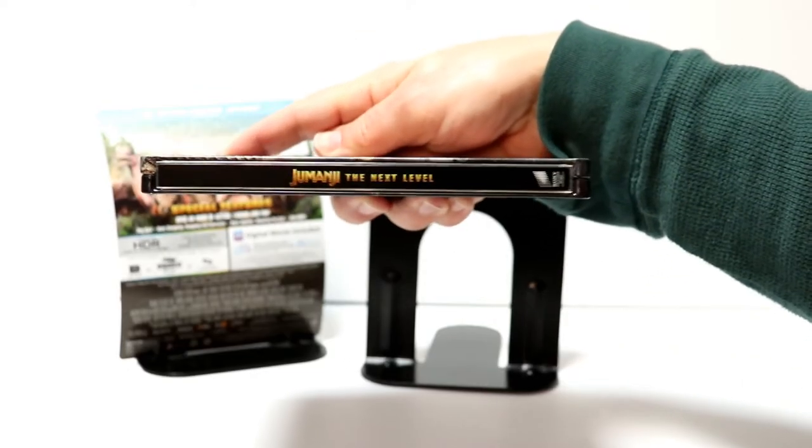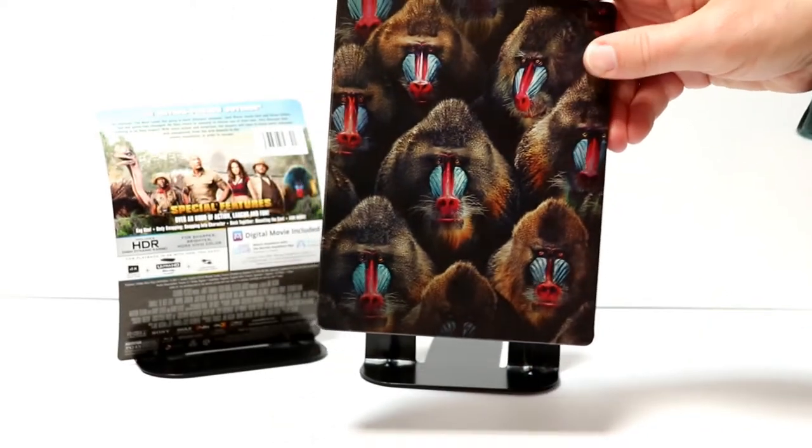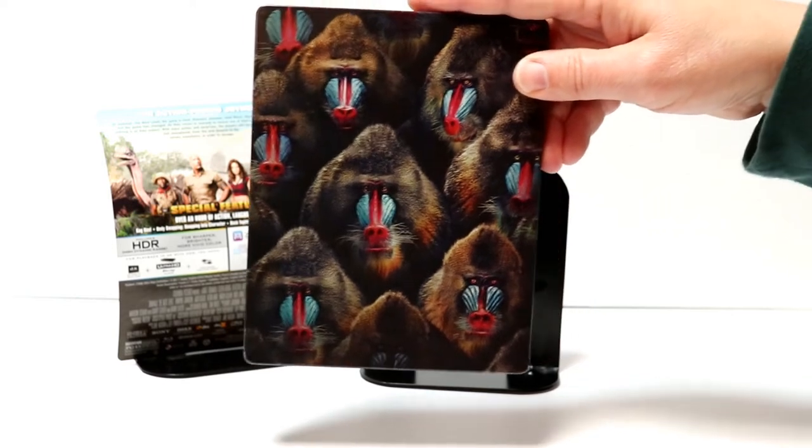And then here's the spine. And here's the back — just a bunch of baboons on the back.